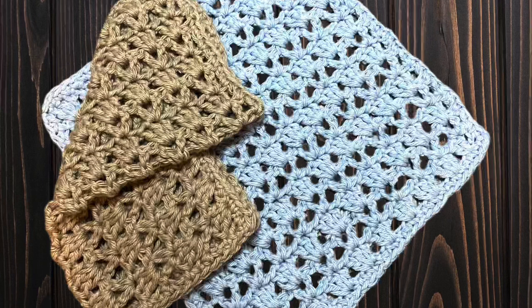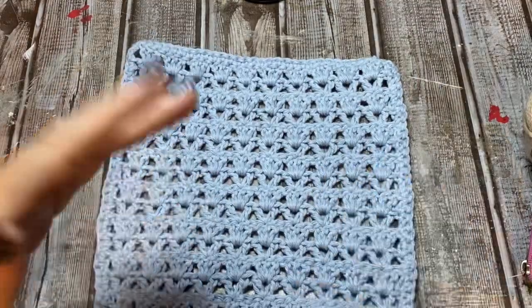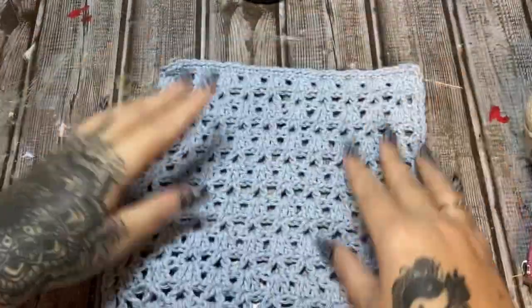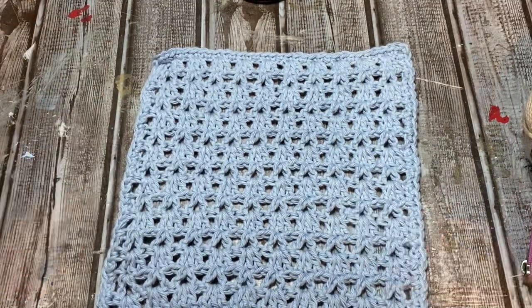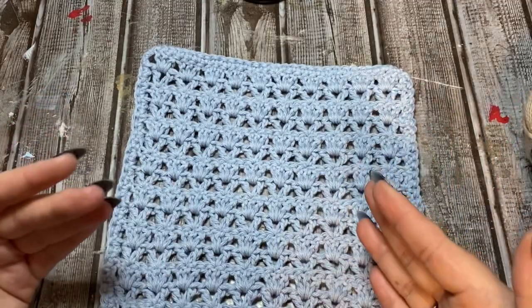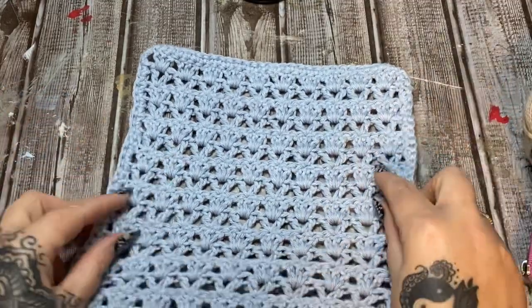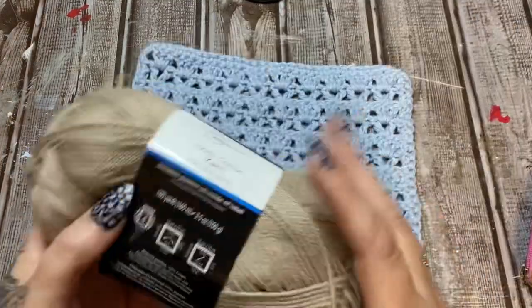We're going to be making this really easy, lacy, lightweight dishcloth. But if you don't want to use it as a dishcloth, you can use it as a washcloth in the shower or bathtub — like spa cloths. I prefer these over anything store-bought.